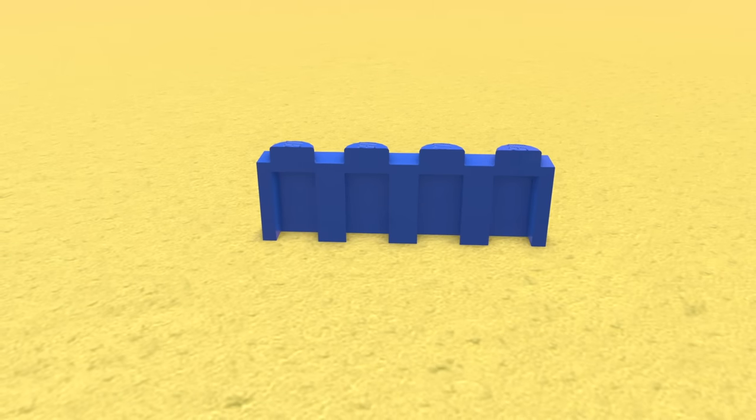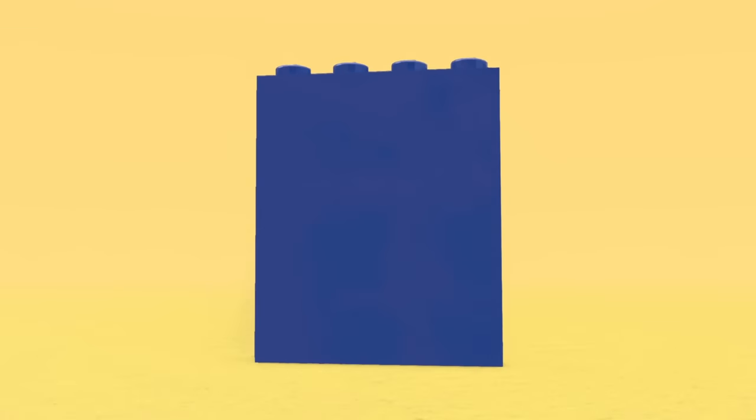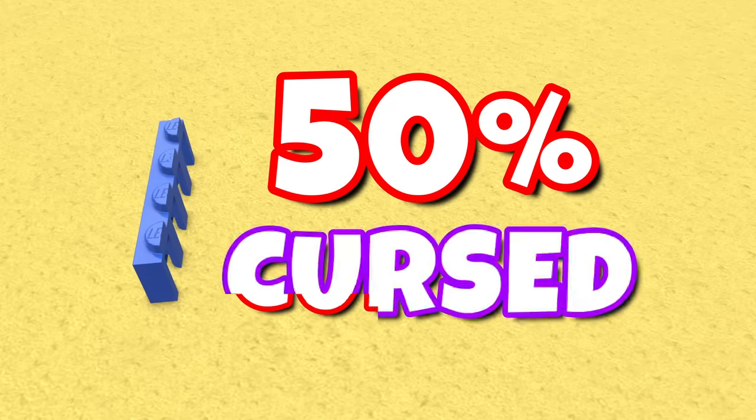This is a normal Lego brick except it's actually cut in half, so it's literally just half a brick. But it still works as it should and you can still build with it. So now instead of being called a Lego brick, it's actually just a lebrick. 50% cursed.